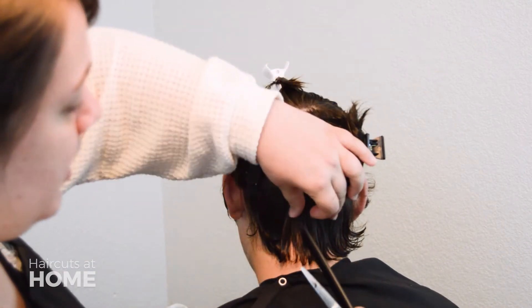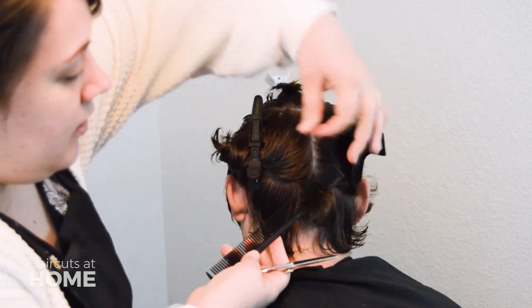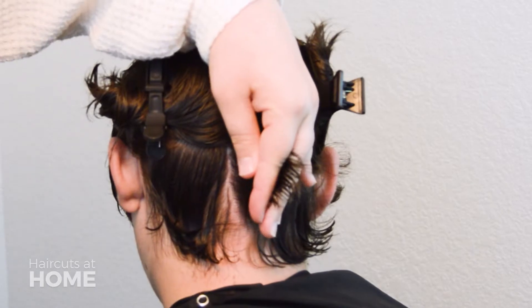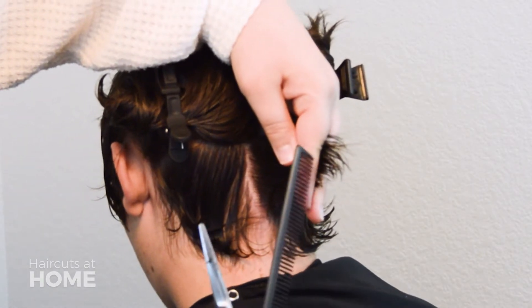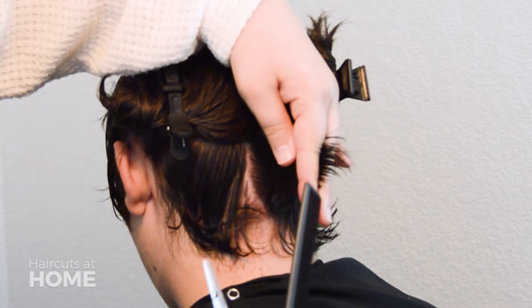The next part gets a little tricky. You will be adding layers into the haircut so that it gets a little bit of a feathered, wispy look. Take a section at the center of the head and hold it straight off the head in between your fingers. Make sure that you're pulling straight off the head.